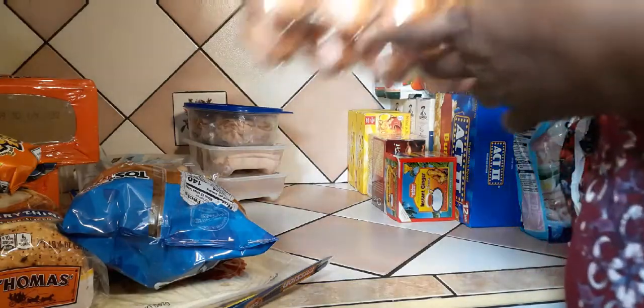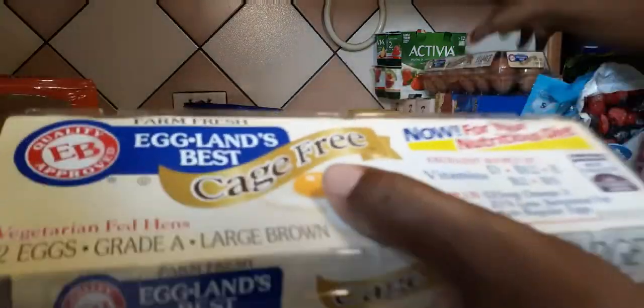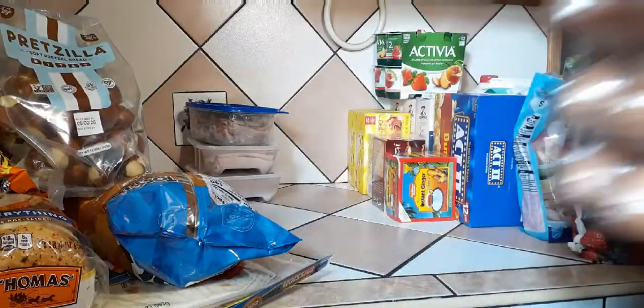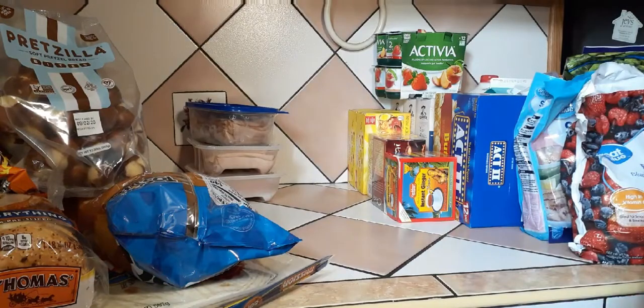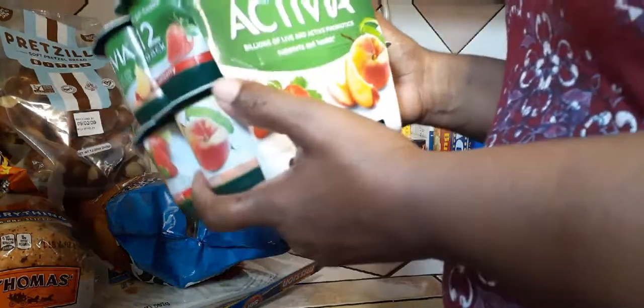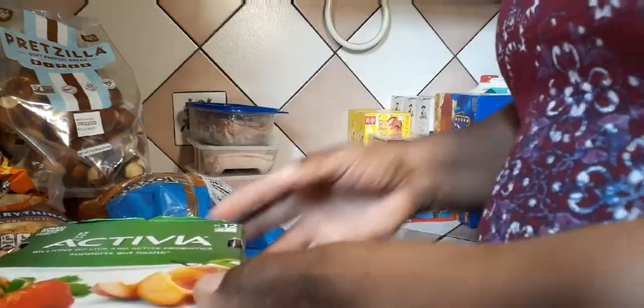I got some cage-free eggs — two of those. I got some Activia yogurt — I am so in love with Activia, these are so good guys.